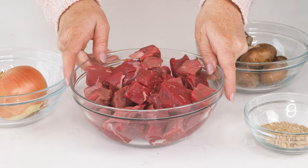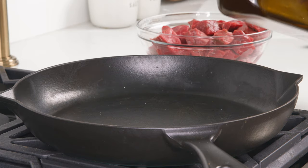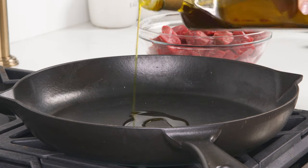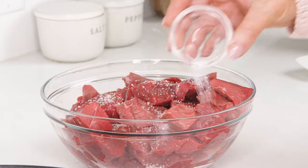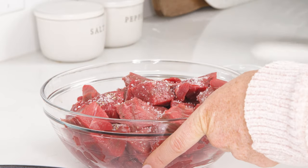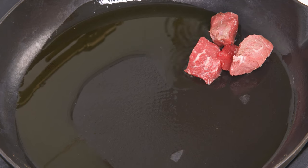First we're gonna start by searing three pounds of stew meat. We're gonna add the olive oil to the skillet over medium-high heat. While that's heating up, we're gonna add some salt and pepper to our stew meat and give it a good toss to evenly coat. Next we're gonna add our stew meat in batches to the hot skillet, keeping it in a single layer.